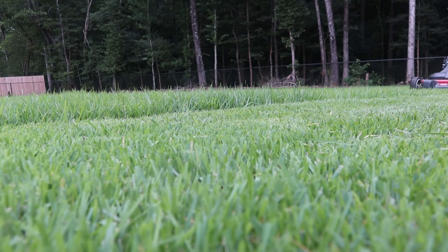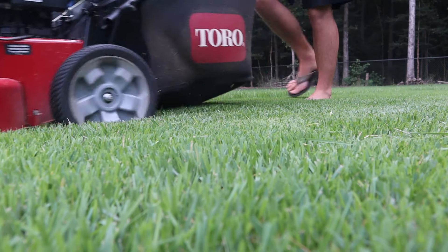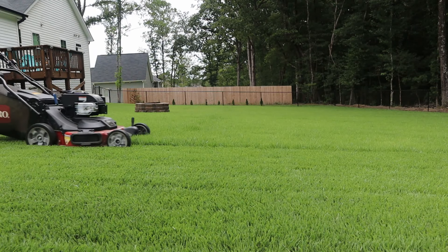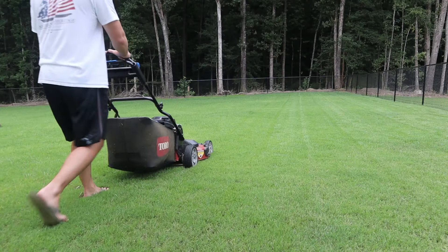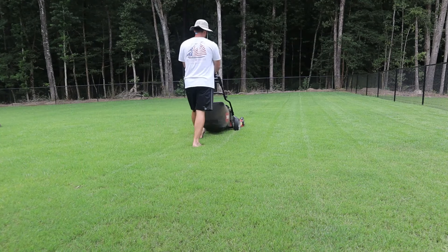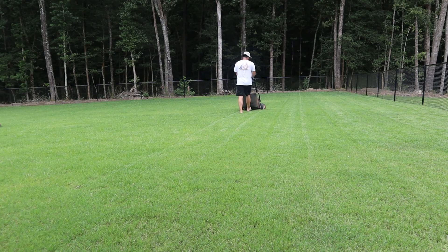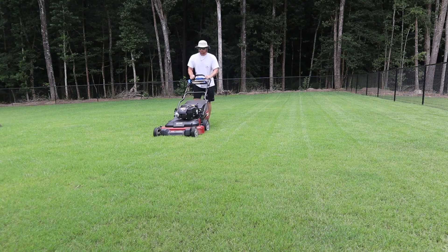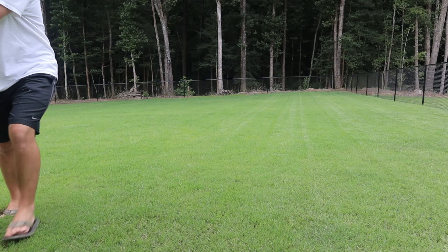My grass has gotten extremely tall — it's about five or six inches now, and I normally keep it at about an inch and a half to an inch and three quarters. The key here is you don't want to rush it. Go as fast as your lawnmower will let you, and if it's bogging down, back off on the speed. You may only need to put about half of the mower into the uncut grass and ride the other half on the spot you just cut, so you're not straining it too hard and you still get a nice clean cut.